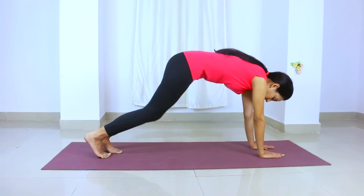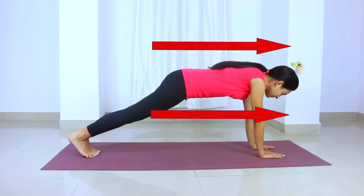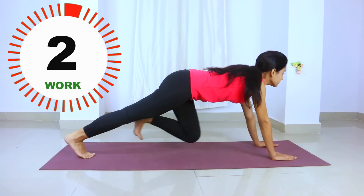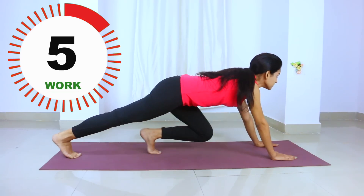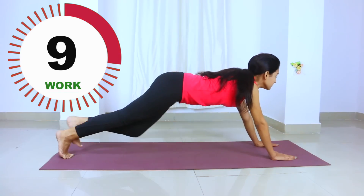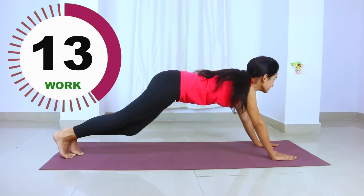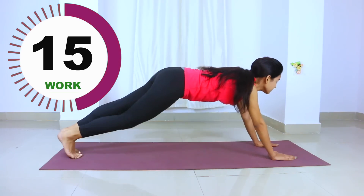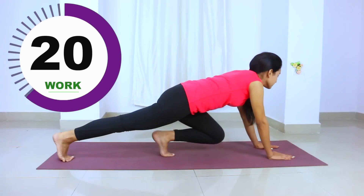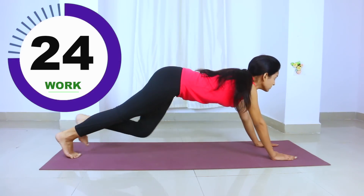For mountain climbing, you will first get into the plank position. Keep your head and back straight. You will bring your knees up alternately toward your chest. This is a very easy exercise. If you want to reduce body fat, you can do it. If you are having difficulty, you can take it easy and gradually increase the intensity.